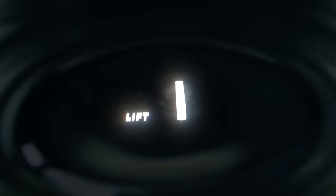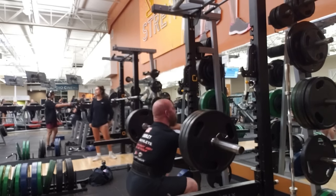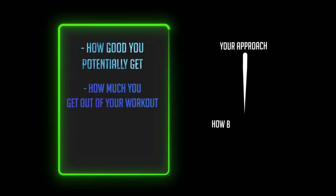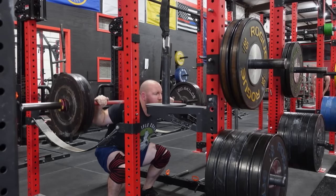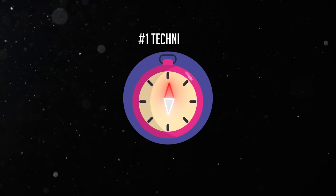Today we're doing something we haven't done in a little while — going over lifting technique. We've been doing a lot of surface level stuff, programming, looking at the 30,000-foot view, but we've got to get back to movement because that is your bread and butter. The type of movements you select is going to determine how good you potentially get, and your approach determines how much it grows you and how much weight you can hoist. We're going over squatting technique today — 10 ways to make yourself a better squatter.